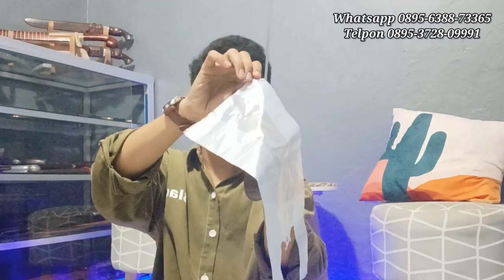Kita coba lagi ya teman-teman. Bismillahirrahmanirrahim. Sangat mudah sekali. Keren ya, hasil keputusan yang bisa dilihat nih. Lanjut next. Kita ke kertas nih. Kalau ke kertas ini sangat mudah sekali. Coba lihat ya. Ini kertas yang gerak, kertas yang gerak ya teman-teman. Mantap.